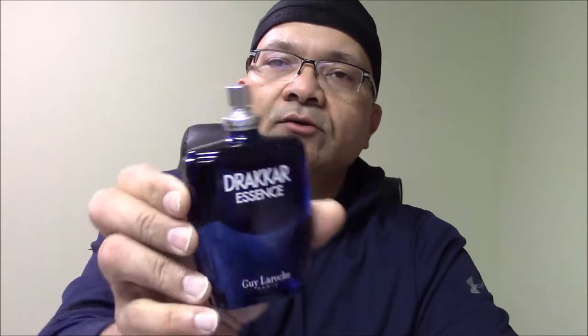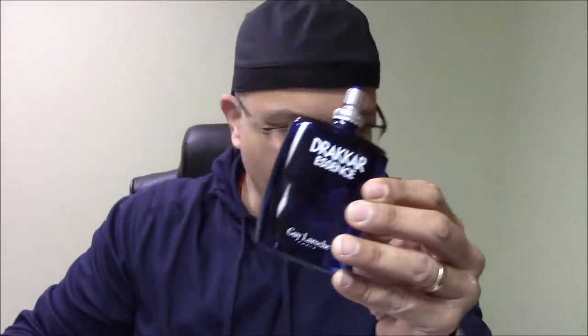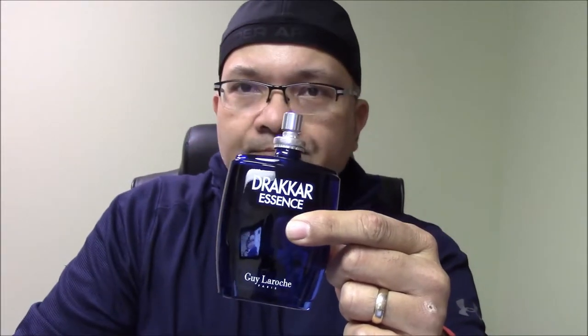The bottle is a nice transparent blue — the liquid is probably clear or light blue. The bottle is pretty similar to the original Drakkar Noir, except instead of the black opaque bottle it's translucent blue. Let's see the initial take on the fragrance.